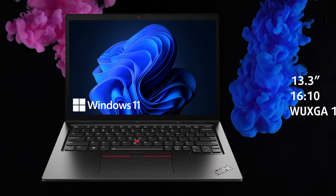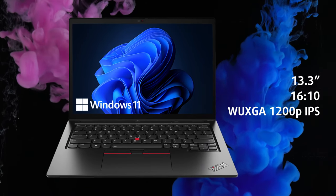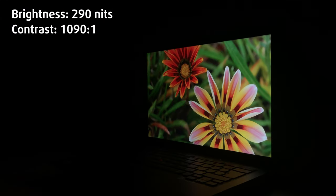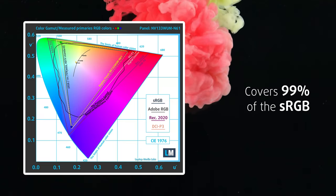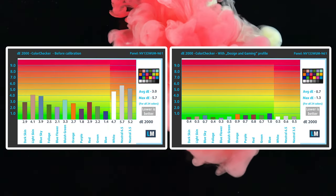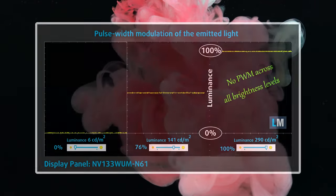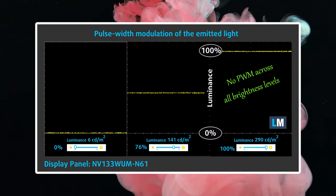The panel on the front comes with a 16:10 aspect ratio, a FHD+ resolution, and an IPS panel. It is pretty good, having a max brightness of nearly 300 nits, 99% sRGB coverage, and amazing accuracy with a Delta E value of 0.7 with our design and gaming profile, which you can find in the description below. There's also 0% PWM usage, which we greatly appreciate.